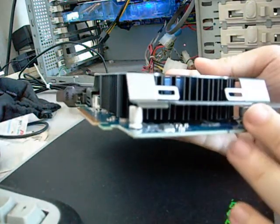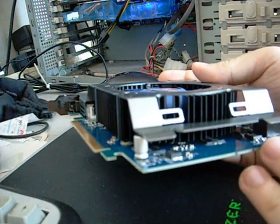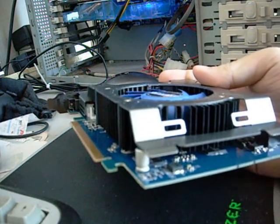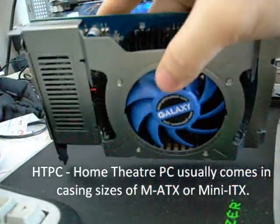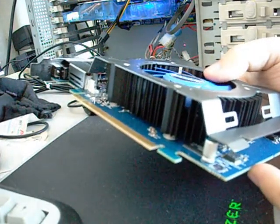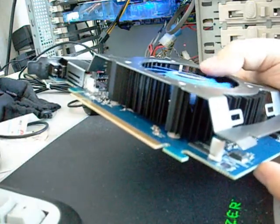The card does not require any external power from the PSU, so as you can see it's a very low-power card. You could put it in your HTPCs if you want to, though it's not that small. You could probably fit it in a normal micro ATX form factor build, but not early mini ITX ones.